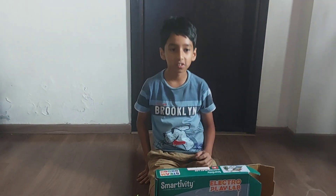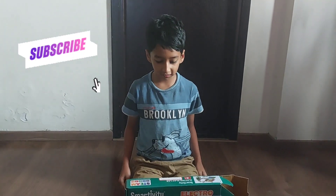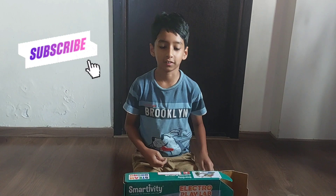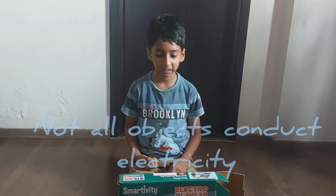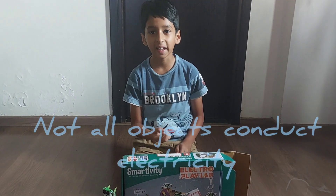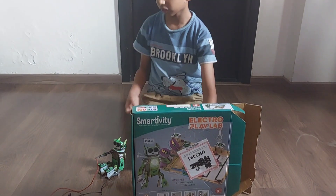I am going to do a thief alarm. But before we do the thief alarm, I want to ask you a question: do all objects contain electricity? If yes, your answer is wrong. If no, your answer is correct. So let's do this.